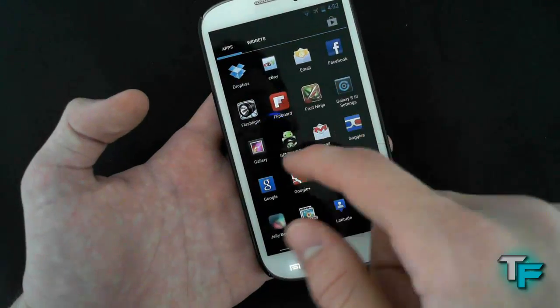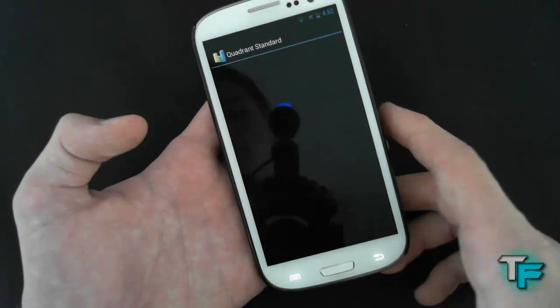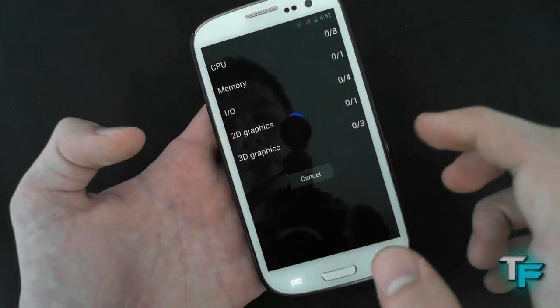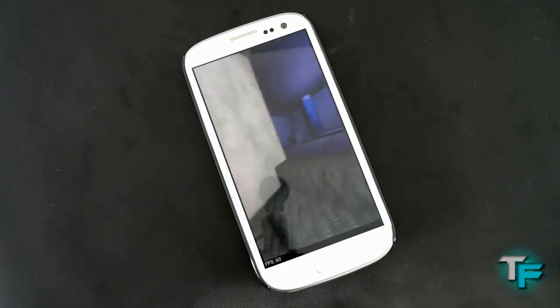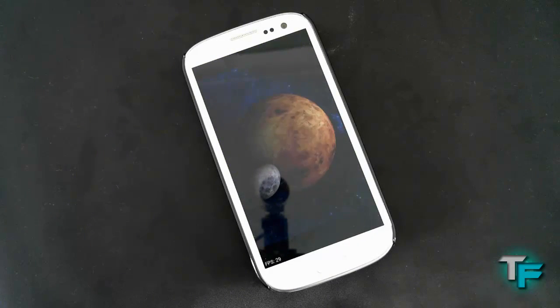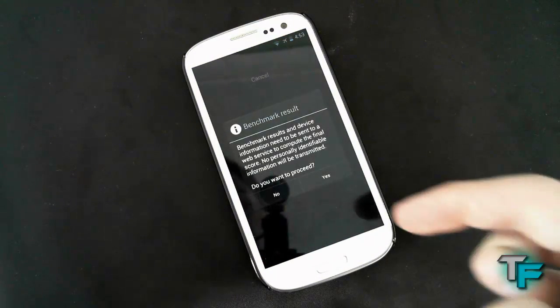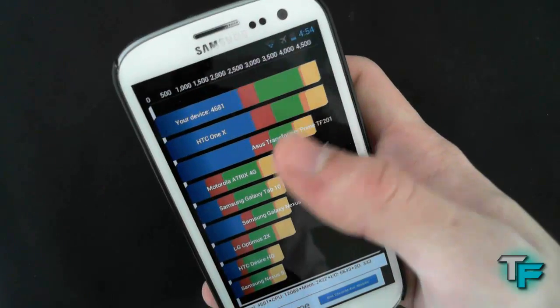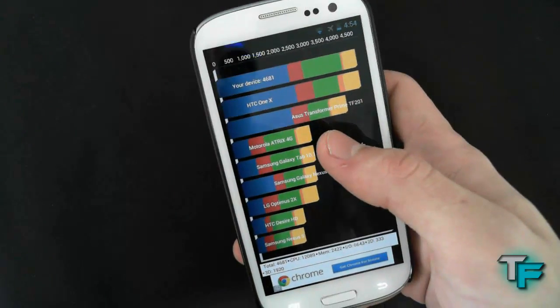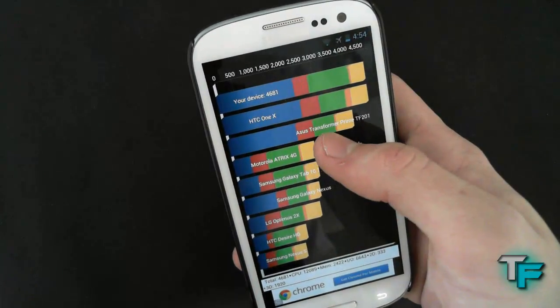Let's do some benchmarks on this. We're going to use first the Quadrant Standard — run full benchmark — and I'm just going to fast forward it. The benchmark has finished. Our device kills all the other ones, as it did on the normal one, so that's really good. The 1x score is basically the same — there's not much in it really.